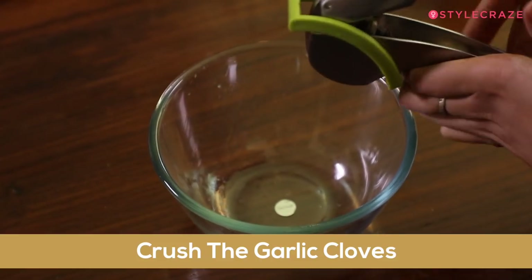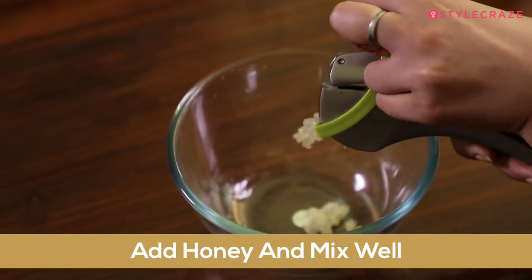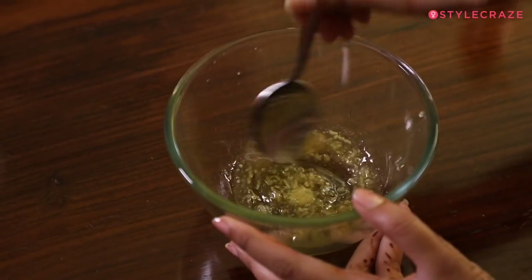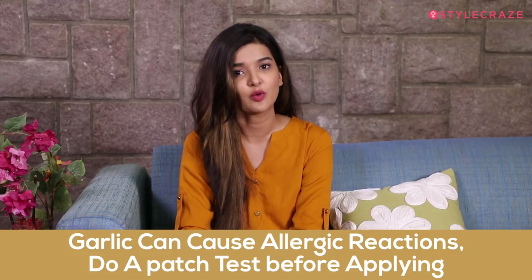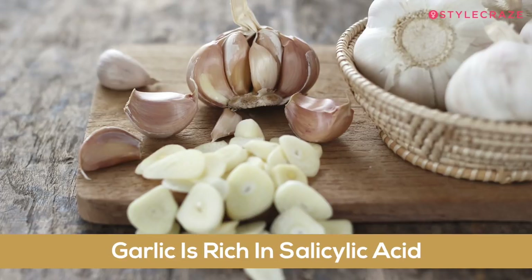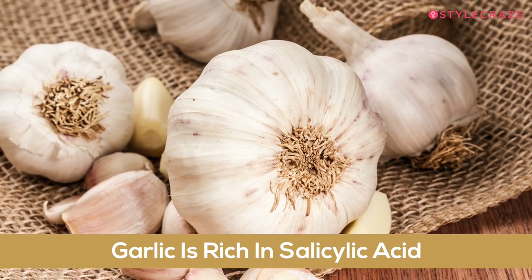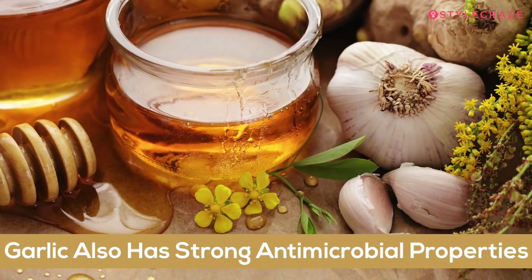To make this mask, first crush the garlic cloves and let it sit for 10 minutes. After 10 minutes, add the honey and mix them together. Apply this mask on your scalp and leave it on for 5 to 10 minutes, then wash it off with a mild shampoo. You can use this mask once a week. This works because garlic is rich in salicylic acid, a common ingredient used for treating dandruff, and it also has strong antimicrobial properties.